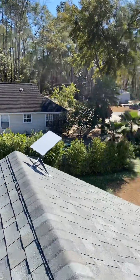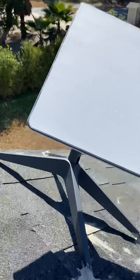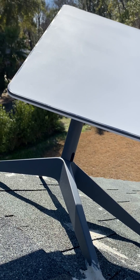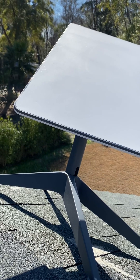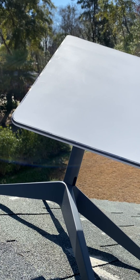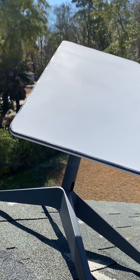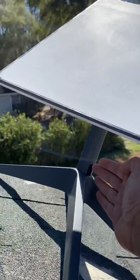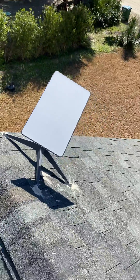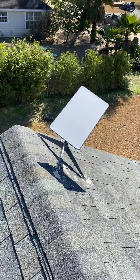We did get an alert from the app saying that our up-and-down bar right here is not actually up and down — it figured out it's tilted. The solution for that is to get the roof mount, which we did order. We're also going to try to use a Dish Network mount, but we ordered the Volcano roof mount. Once that comes in, I'll make this bar go straight up and down instead of slanted. The Starlink app noticed the pole wasn't straight and let us know.